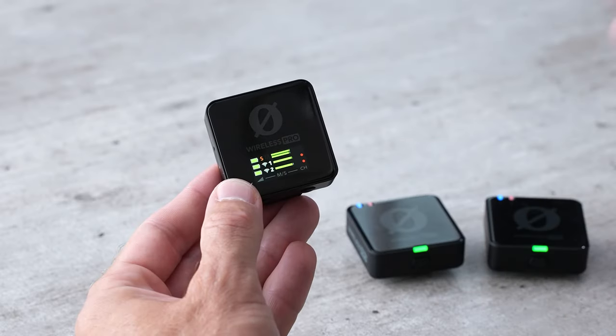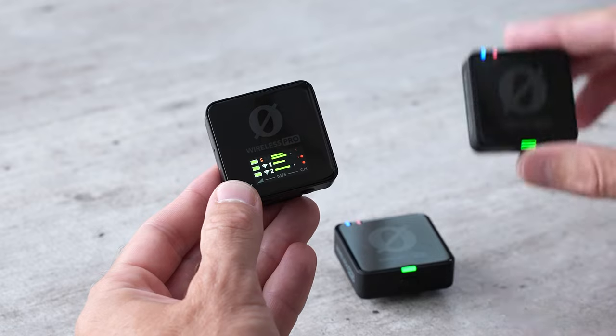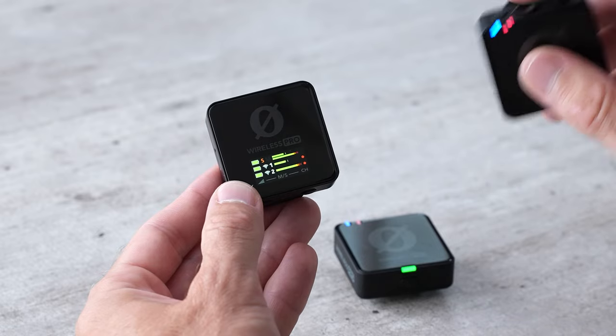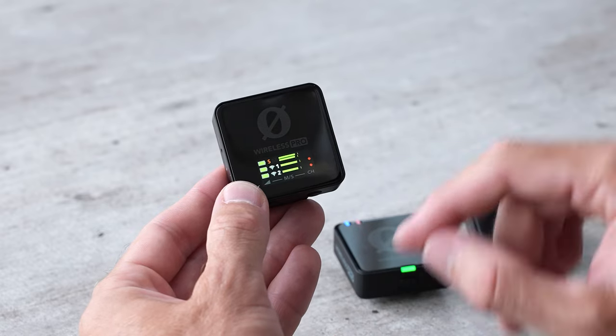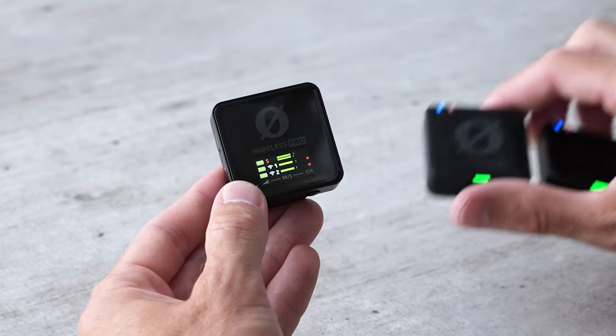The moving green bars are the left and right channel audio levels — you can see them peaking as I speak. The two red dots on the bottom right are letting me know that both of these transmitters are recording.